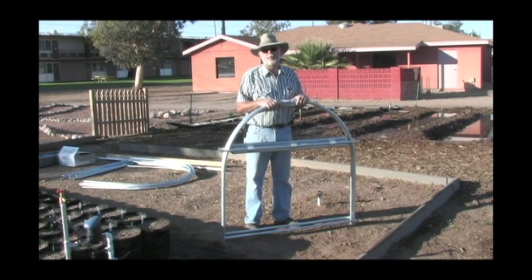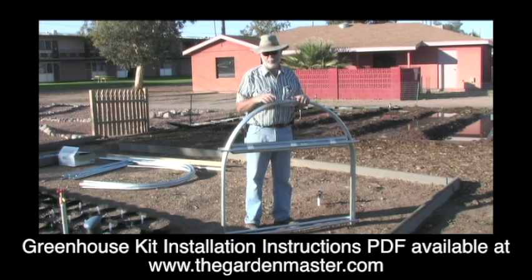When you receive your greenhouse kit, you're probably wondering how do I take this apart and put it together? So we're going to explain a little bit of that right now. Hi, I'm Ted Hallett, the Garden Master. So pay attention. We're going to go from here, from the kit that you receive to a full installed greenhouse.